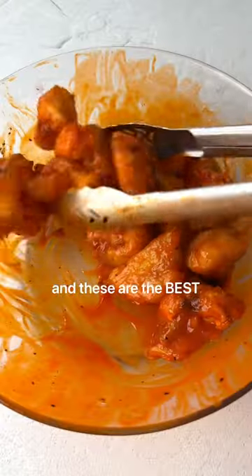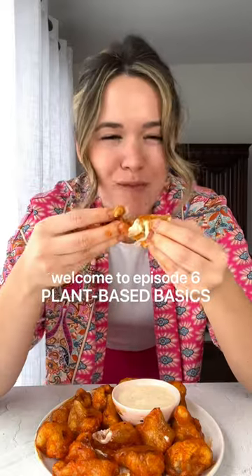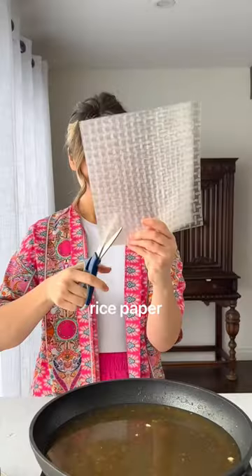I went vegan seven years ago, and these are the best game day wings. Welcome back to Plant-Based Basics. My goal with this series is to show you that going plant-based doesn't mean you have to miss out on your favorite foods.